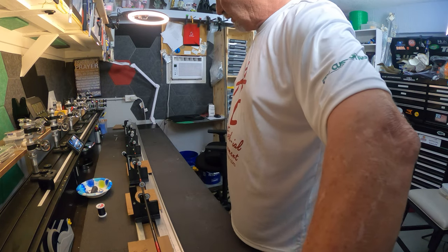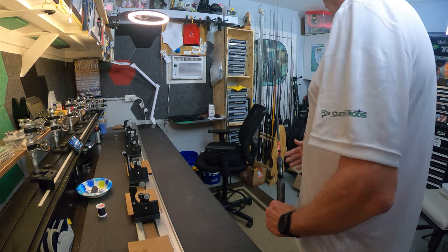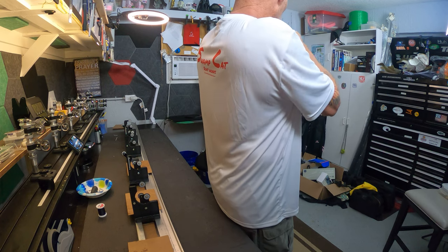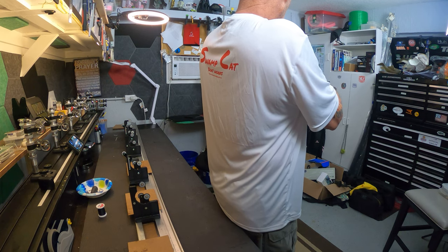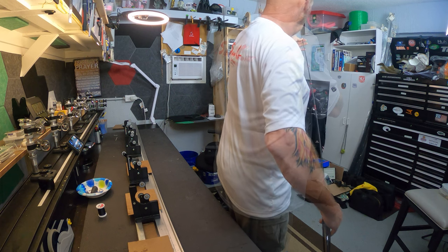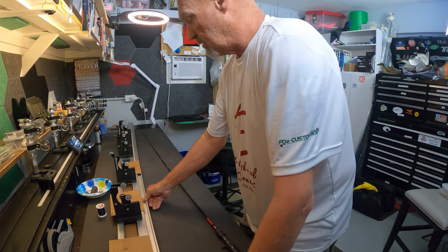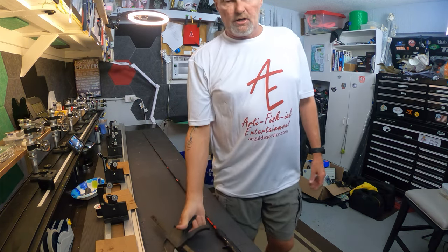Okay, finally got all the wraps done. First thing I'm going to do is put it up against a white background and eyeball my running guides — trying to split the difference of the guide ring across the blank itself. The bigger the guide, a little easier to do. Looking down, I got one that's a little out of whack. Looks pretty good. Now it's time to put it back in the load tester so I can check my transition for the spiral wrap.